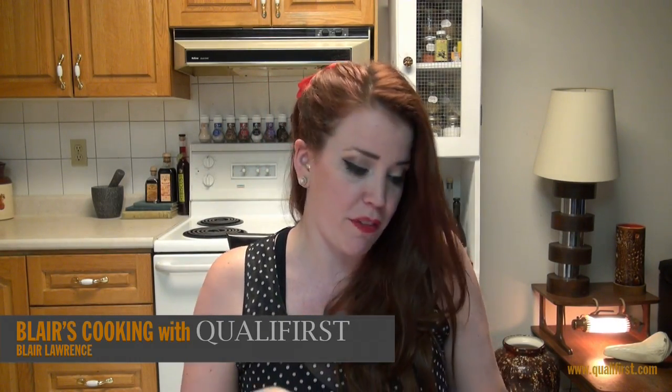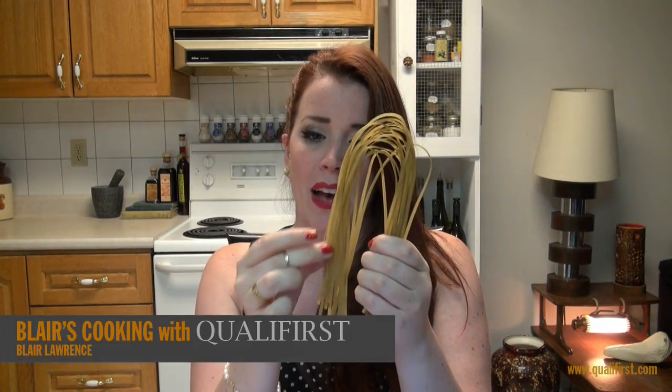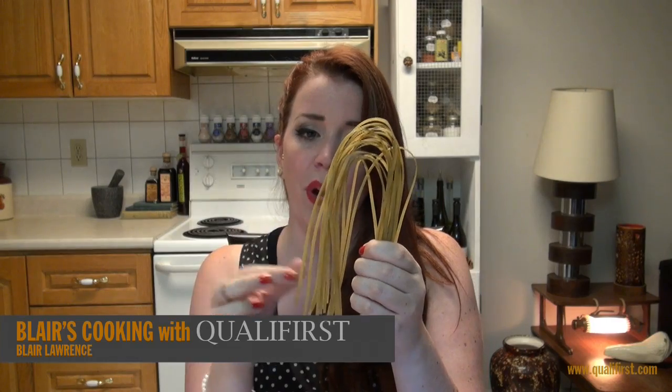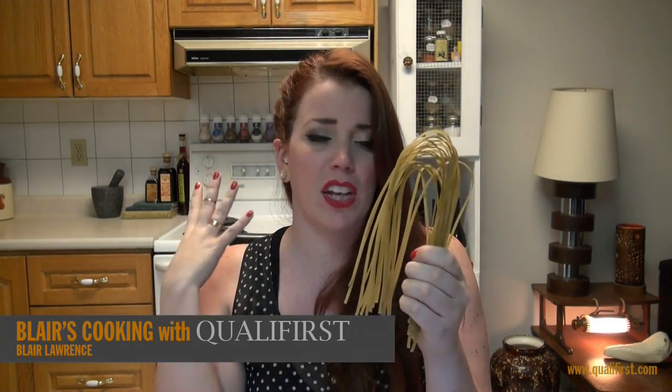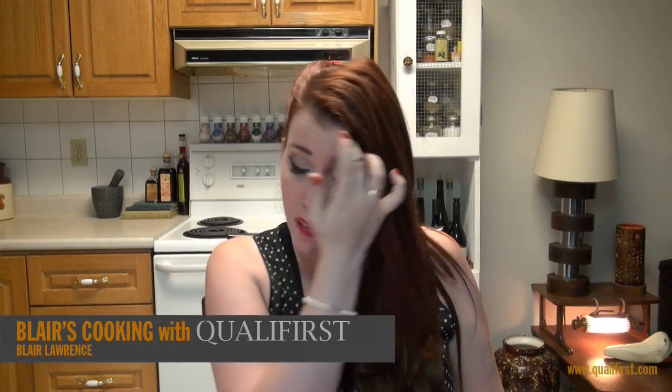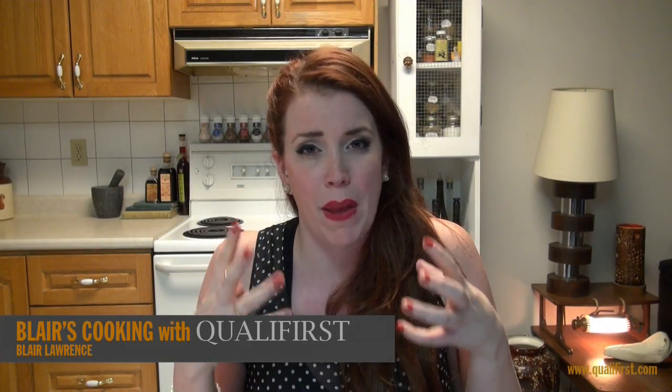It comes in this 250 gram bag here, and I want to show you the color of it. You can definitely see how the basil has kind of infused this pasta with kind of like a green hue — there are actually little specks throughout. Even just the smell of it — my entire kitchen right now, just from cooking it, just smells of that gorgeous garlic and basil scent.